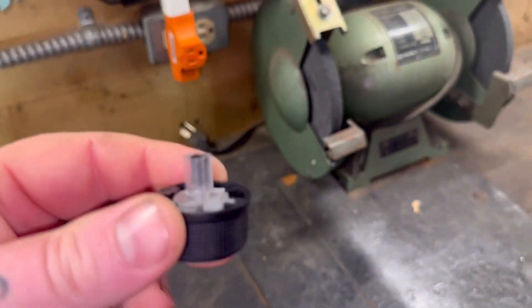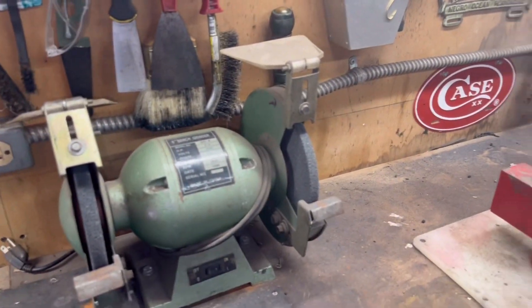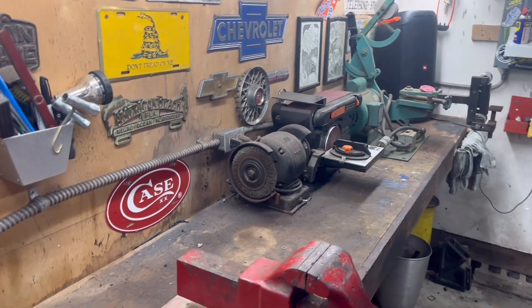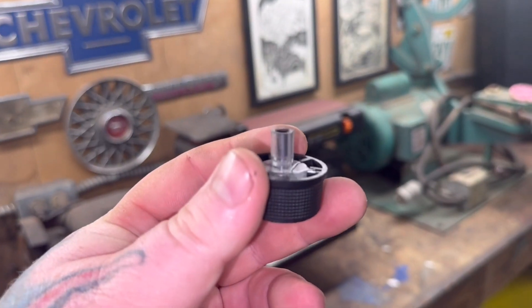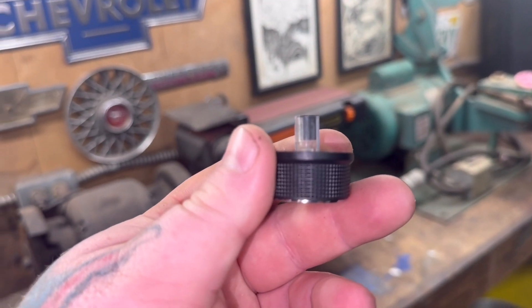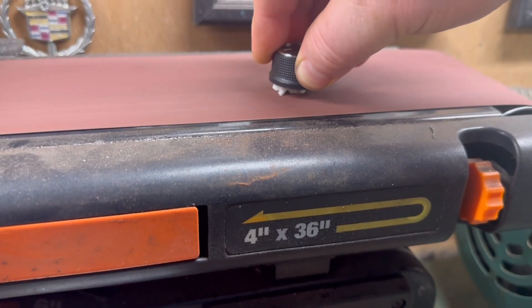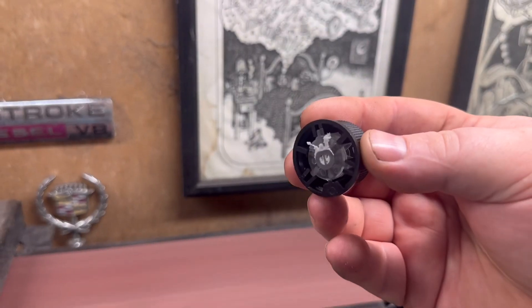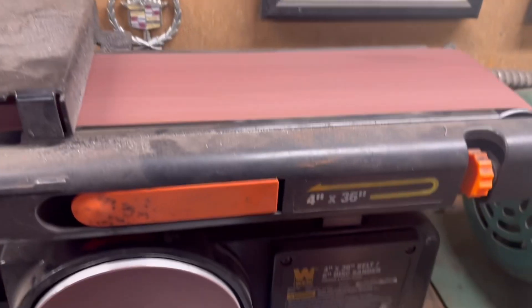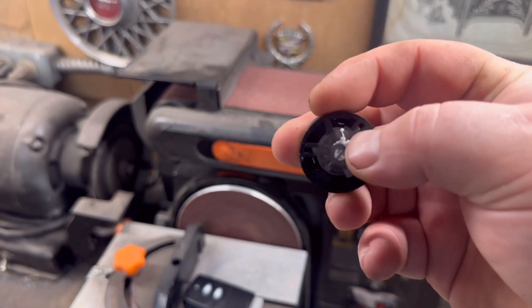Then you can take this piece — I've got a belt sander down there — you can throw it on the belt sander or a grinder, or you can do it with a file by hand, whatever. You're just going to sand this piece down until it's flush. You're going to sand that down until it's flush with the back of this. I'll sand it down real quick and show you guys what it looks like after.